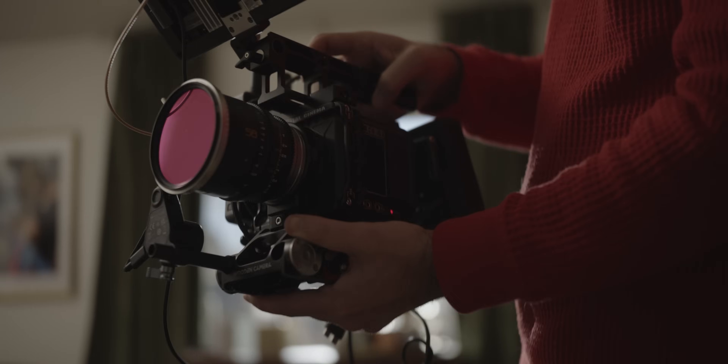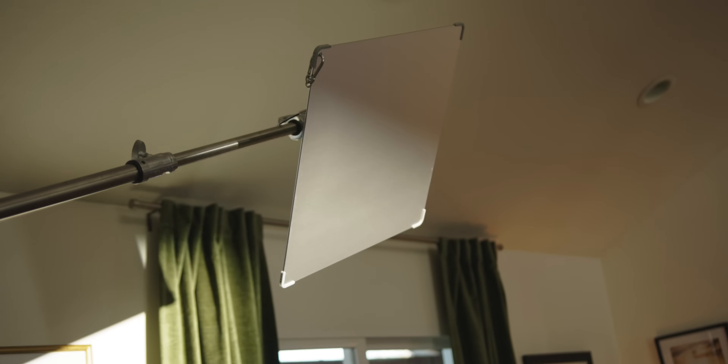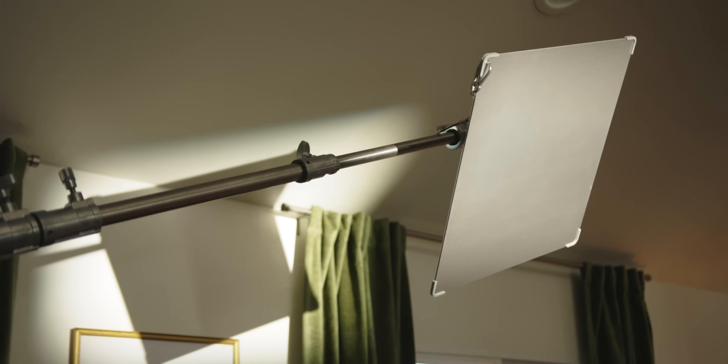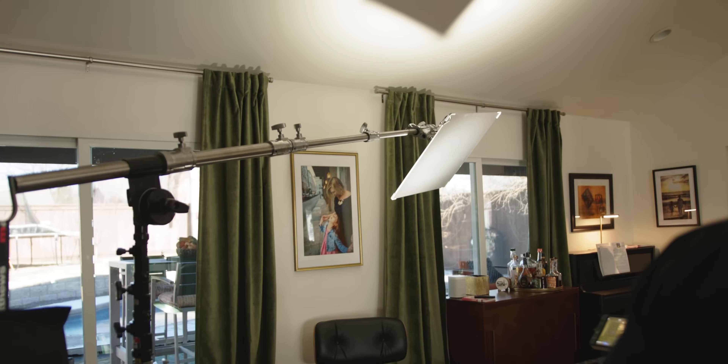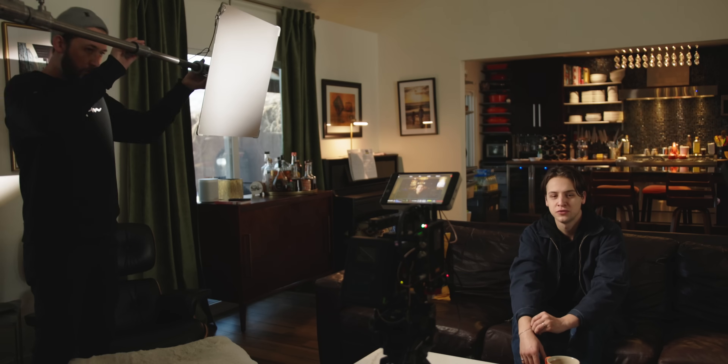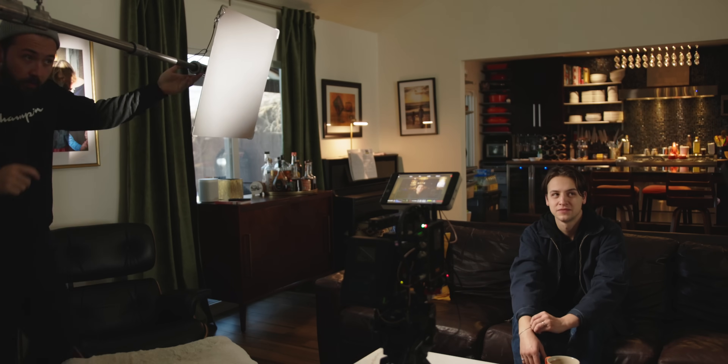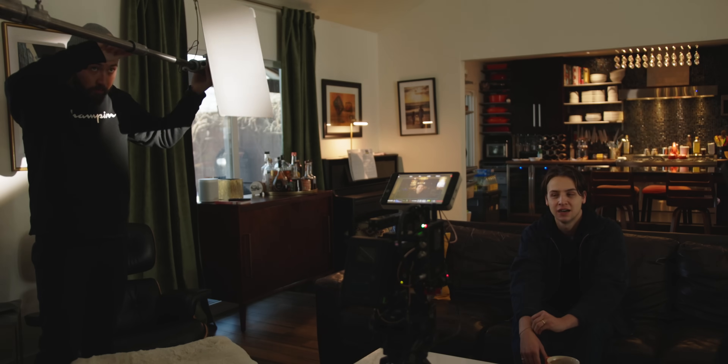The main things we're going to talk about today are the new Godox light reflectors — I think they're actually called the Godox LED Light Flow K1 reflectors. They're basically a version of the Light Bridge reflectors that you've probably seen, which costs a lot more money. This kit costs $2,300, but it's a pretty neat new modifier for lighting that we haven't really had before. It's kind of a new technology I've never really got to use on set.